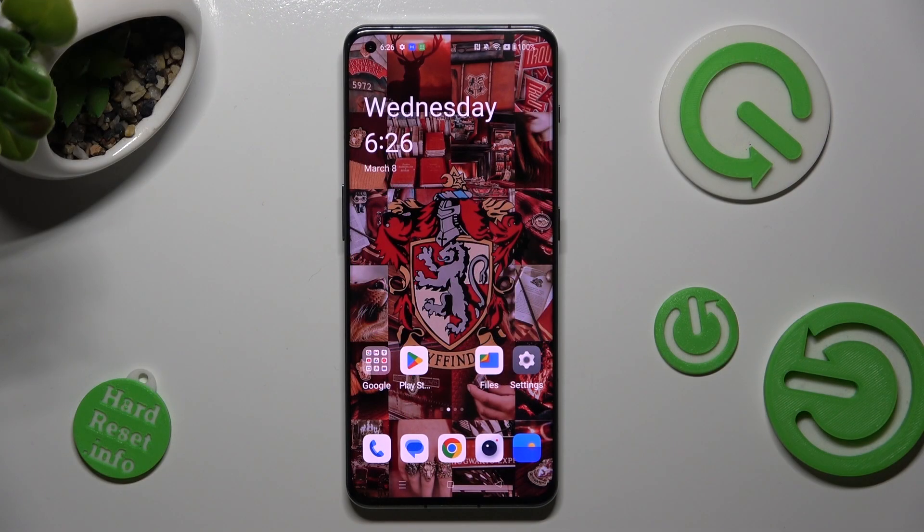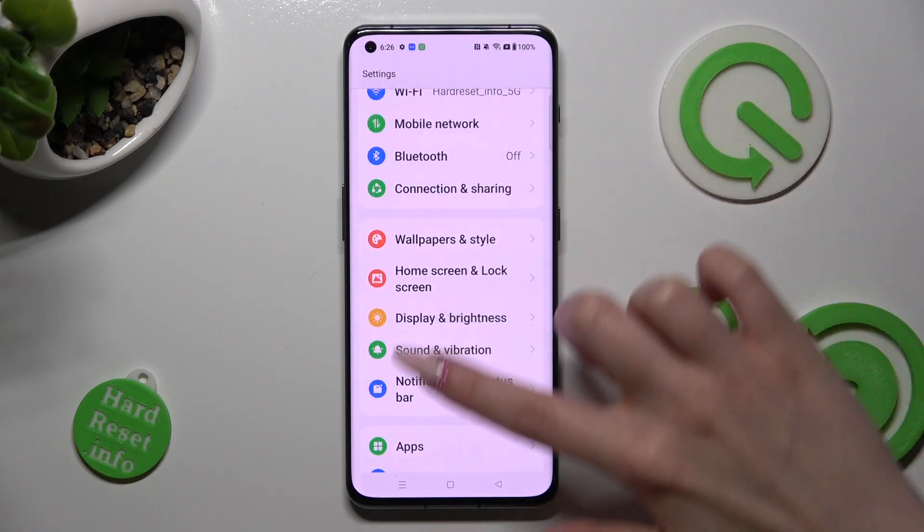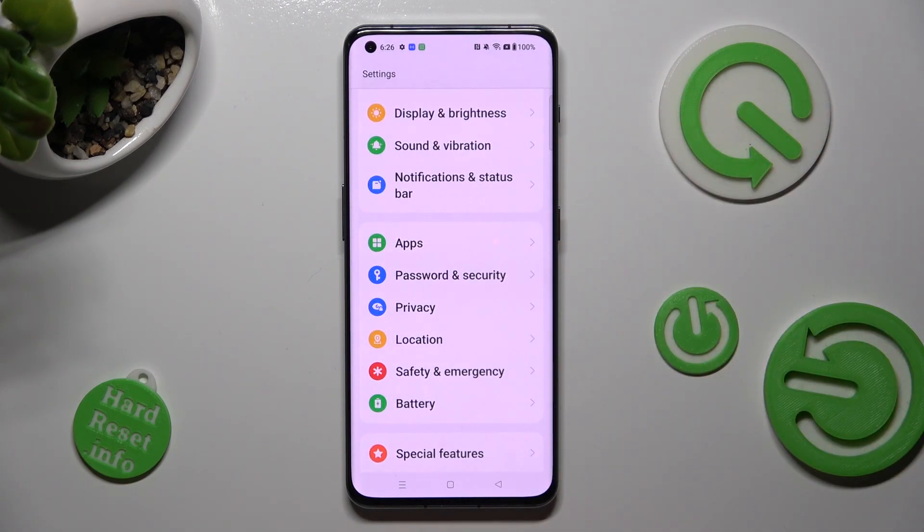First of all, go into Settings. Now you need to scroll down and tap on Password and Security.